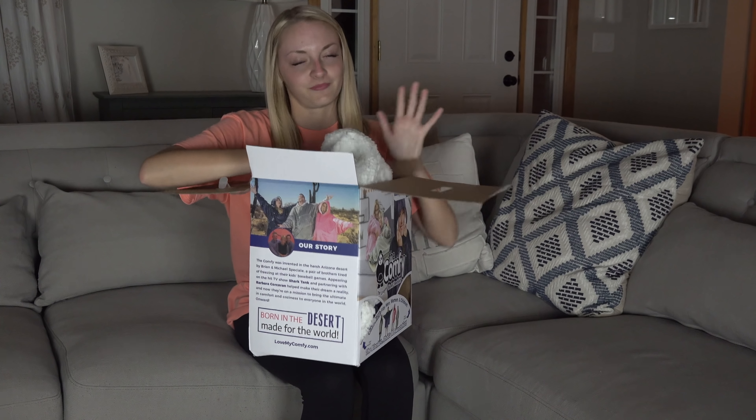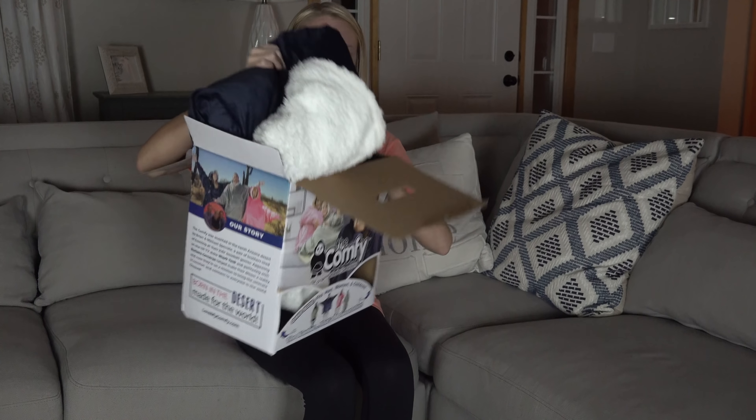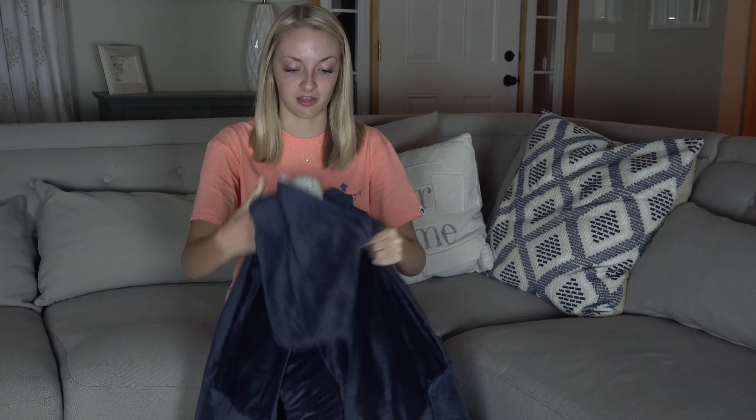The inside is like the Sherpa material — that's what it's called, I think. I know there are blankets like this at Costco where it's double-sided: soft on one side and the inside is the Sherpa fur type material, and that's what this is. The inside is the fur and the outside is soft — double-sided. My only concern is that it's supposed to be one-size-fits-all, so I don't know if it's going to be humongous or if it's just going to be like a regular sweatshirt. We'll have to see.